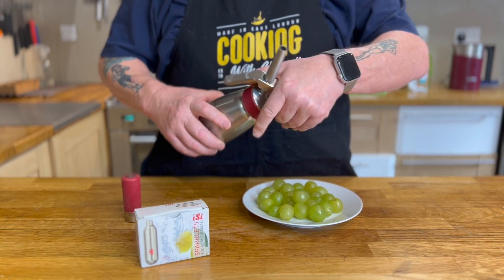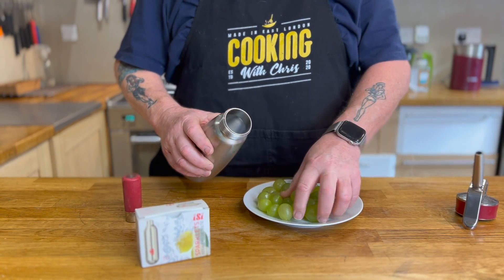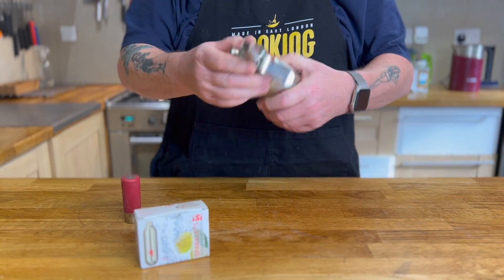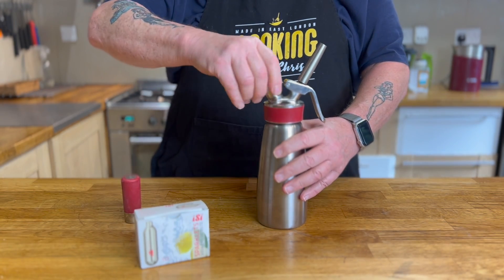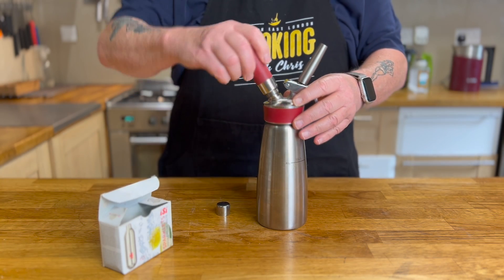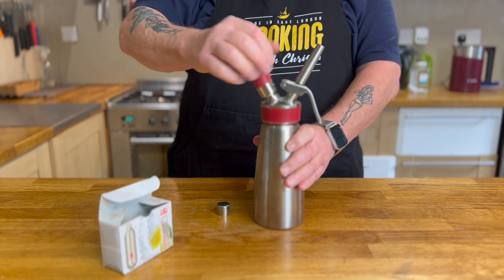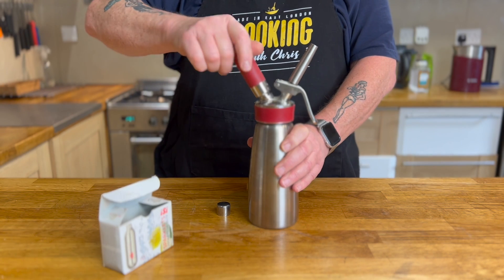First thing I'm going to do is prepare the ISI to infuse the grapes in it. Just pop your grapes in there — you can use up to two-thirds of the capacity. Put the top on and make sure you screw it down tightly. Once that's done, take off the sealing cap and take the CO2 charger, pop it in the holder and screw this down firmly. Once you screw this down, you'll hear a hiss and you'll know it's fully charged. When it's charged, take off the top and place this into your fridge for two to four hours.